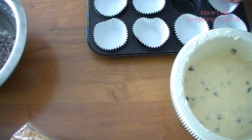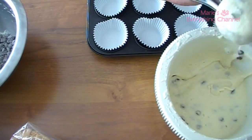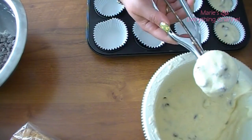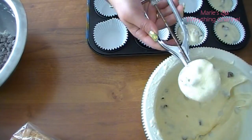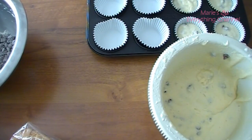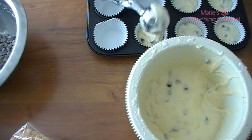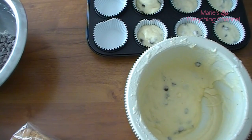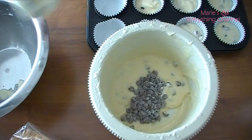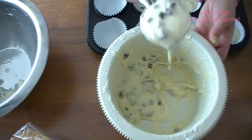The buttercream I made is just the same recipe I have here — I'll put the link down in the description bar. It's just butter, confectioners' sugar, vanilla, and some milk. Then I color it with the flag colors and pipe it on.